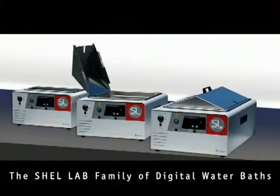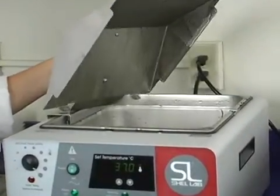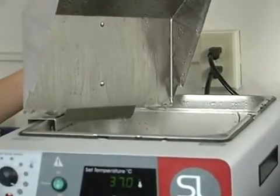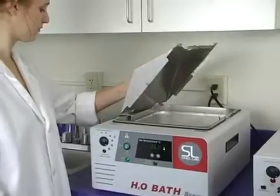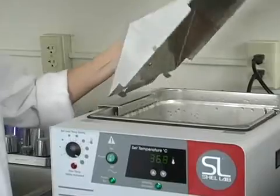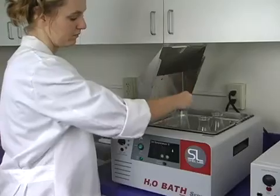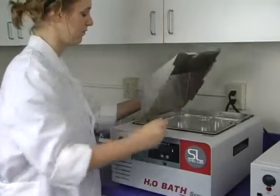The Shell Lab family of digital water baths has been engineered using decades of feedback from our customers. Our baths include a stainless steel lid designed to force water droplets from condensation back into the bath. Each unit features a lid holder that allows condensation to flow directly into the tank rather than spilling onto the lab bench. The stainless steel lid also accommodates a variety of flask sizes.